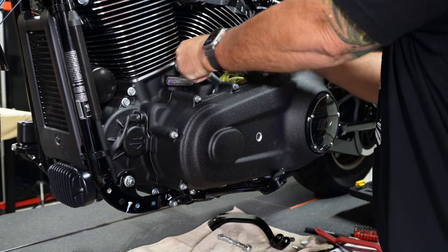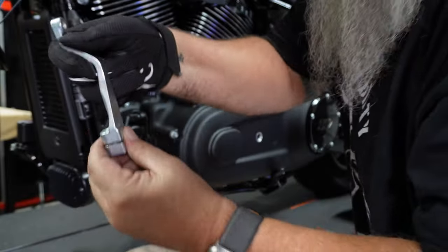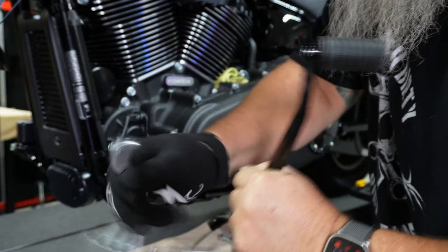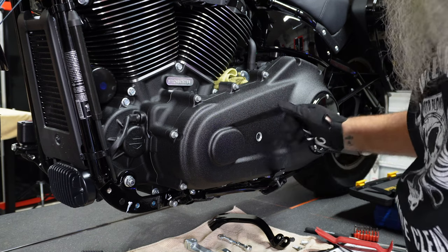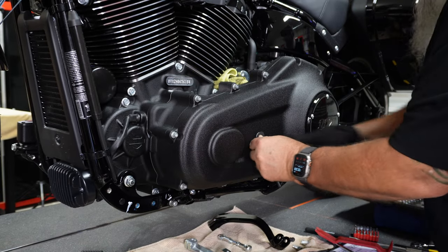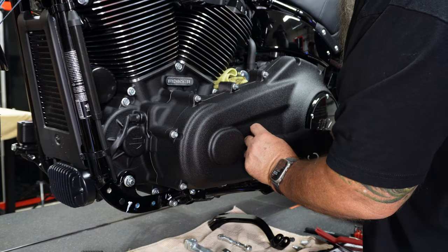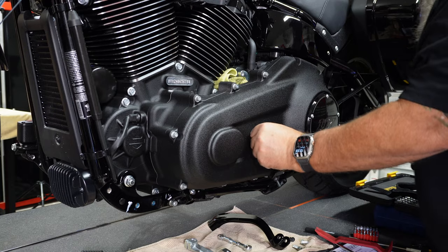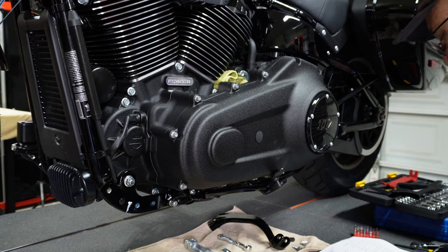That's what it looks like — the pinch bolt goes right in there, grabs around the piece through the block, and that gives you your shift linkage. Now that it's out, we've got this chrome spot hole in the case — and that's what they give you the blockers for. Just take the plug, get it in there without messing up the prongs, and now your mid controls hole is covered.